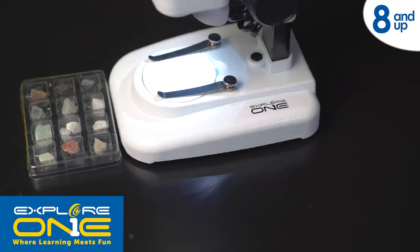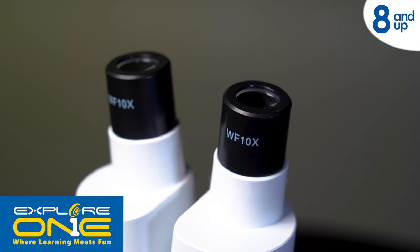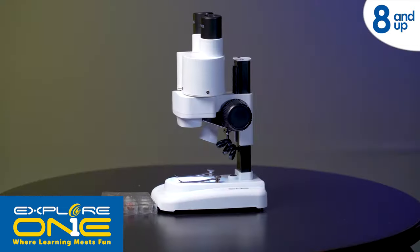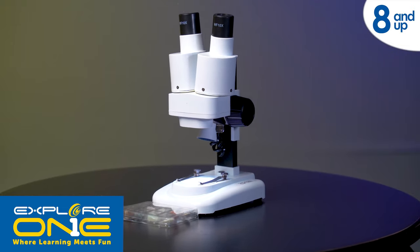Great at investigating larger objects, the scope has a wide field eyepiece, 2x stereo lens, LED illumination, and a geological specimen set to jumpstart investigations. Investigate your world with both eyes using the Xplore One 20x Stereo Microscope.